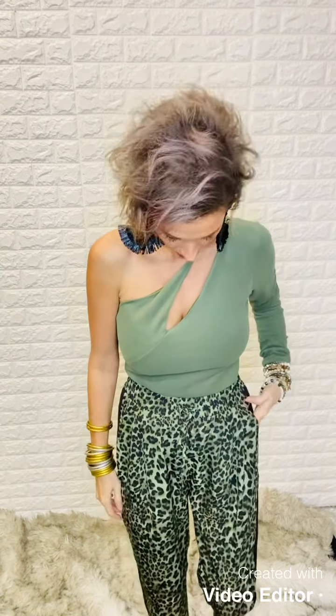Jess here at Bombshell continuing with the holiday looks. I have on one of our asymmetrical one-arm bodysuits — super cute. It's crazy, crazy soft, like cloud soft, which we love. You have this little crossover right here that gives it a really cool slant and then all of this is open. We also carry this in a really pretty leopard — it's made exactly the same but it's a busy small-print leopard bodysuit. It is just as cute.